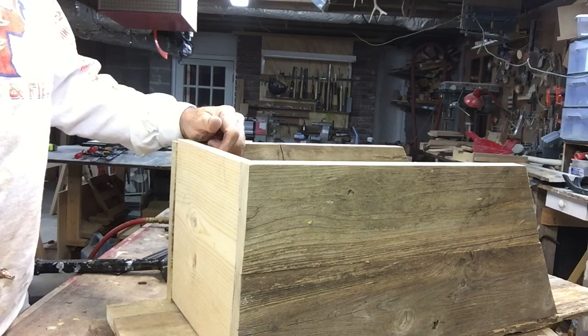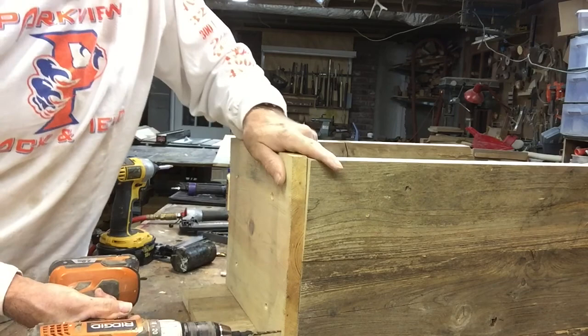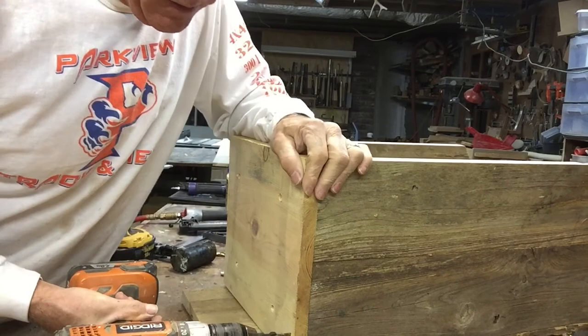This is a piece of shelving — one-by-twelve pine. Since I'm screwing so close to the edge, I am going to drill a pilot hole; otherwise it's going to split.